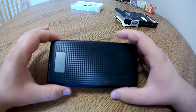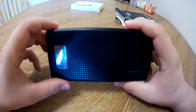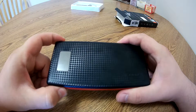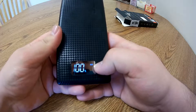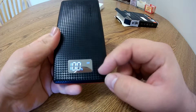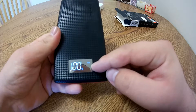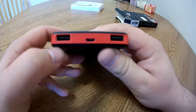And then you have the actual device itself. It has a little LCD indicator so that when you actually turn on the device it'll tell you its charge percentage. Below it there are two other little LEDs that'll say 2.1A or 1.0A.